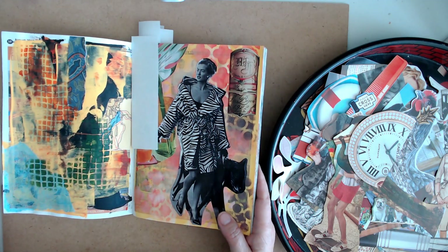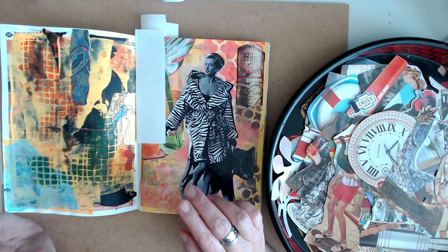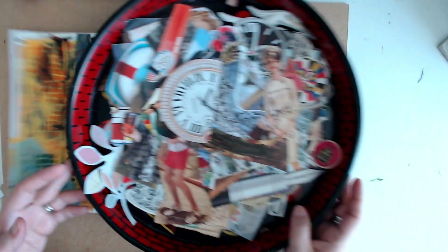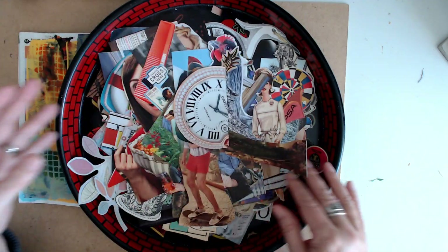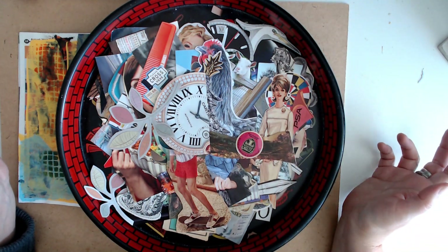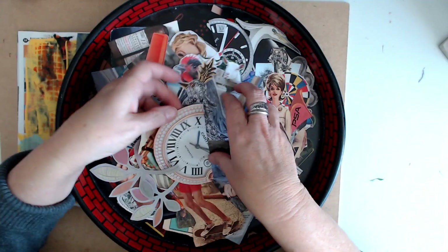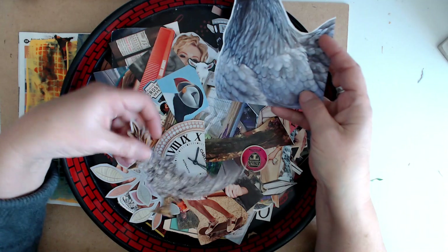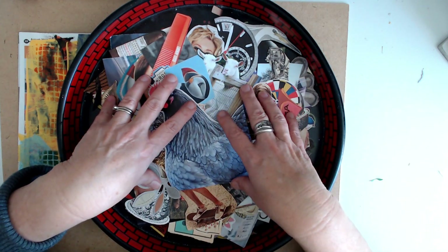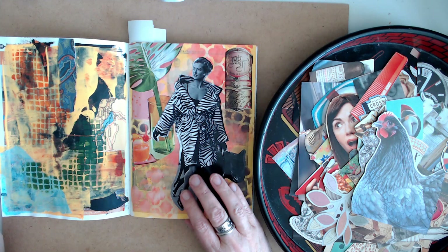Then the next step would be to put in a focal image. For this particular collage book I try to do things very quickly, not think about it so much. I have a ton of images here that have all been fussy cut out. If I don't use something for one of my collages it goes in this bin, or I file it away by image type — like I would put this in an animal file. When I want to do these journaling by fives, I just throw it all in here and have it to the side.